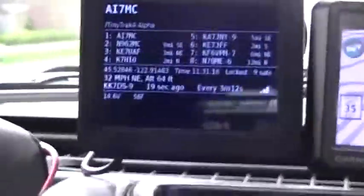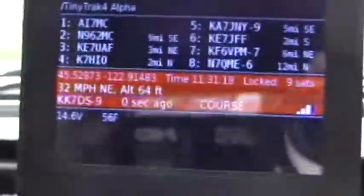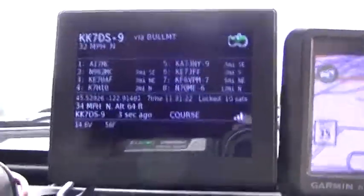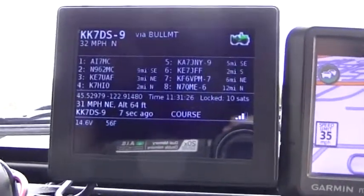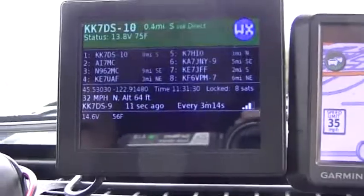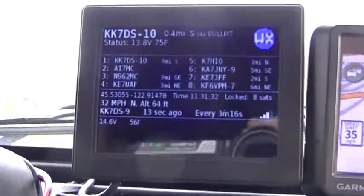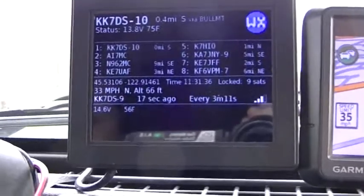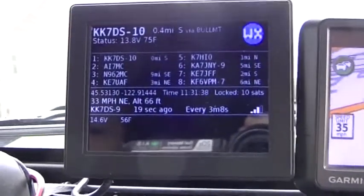Here's another received status beacon with no position and no icon. As you can see, the APRS icon is shown in the top right-hand corner of the screen, scaled up considerably from the standard 20-pixel-wide APRS icon. Some cleanup could certainly be done to make it a little bit prettier.